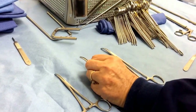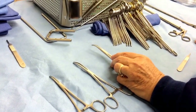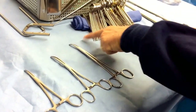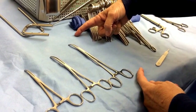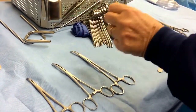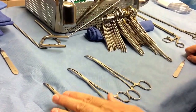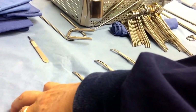This is the medium or fine size. Mayos are a little longer and a little heavier. Tonsils are actually longer, but the Peon is the same thing — more like a Mayo. It's longer, at least six to eight inches, going all the way out to 14 inches, and it's a bigger, thicker, heavy instrument for heavy grasping and heavy clamping.